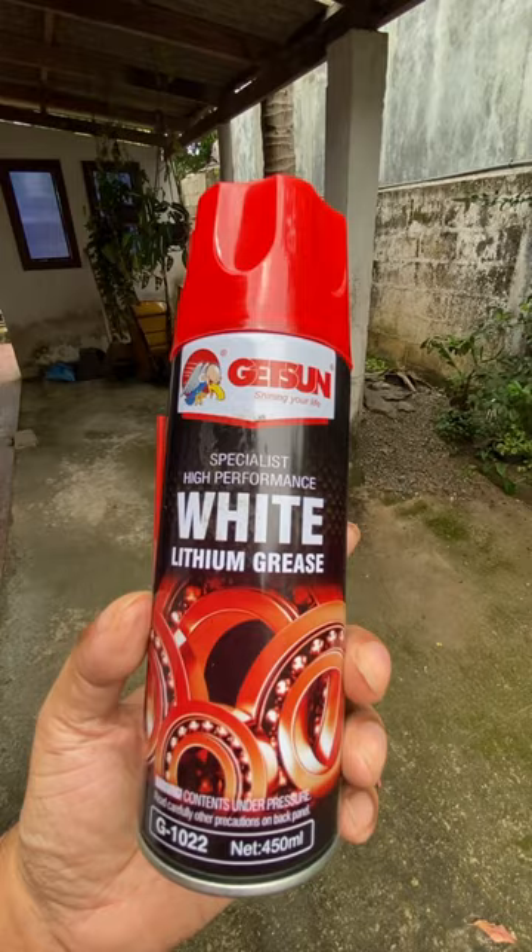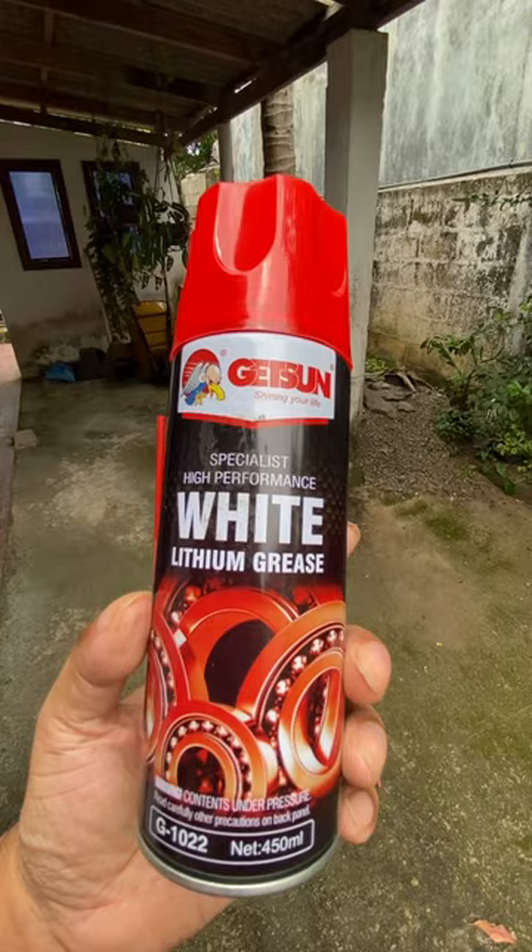Then you get some transparent grease like this and apply it around the sheet everywhere. The yellow sheet will attract the flies and the grease will kill them. Simple.